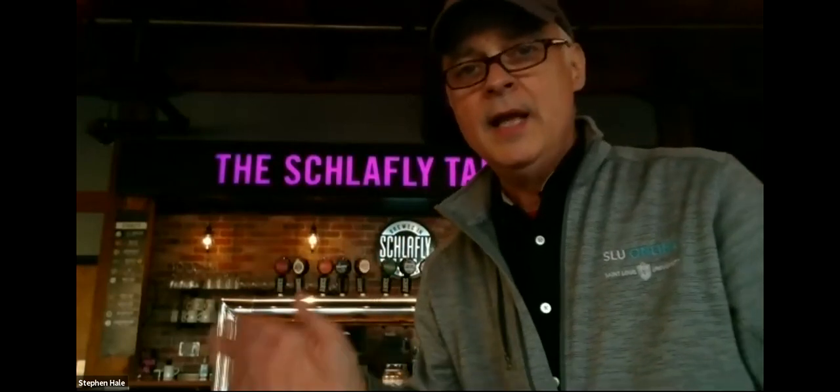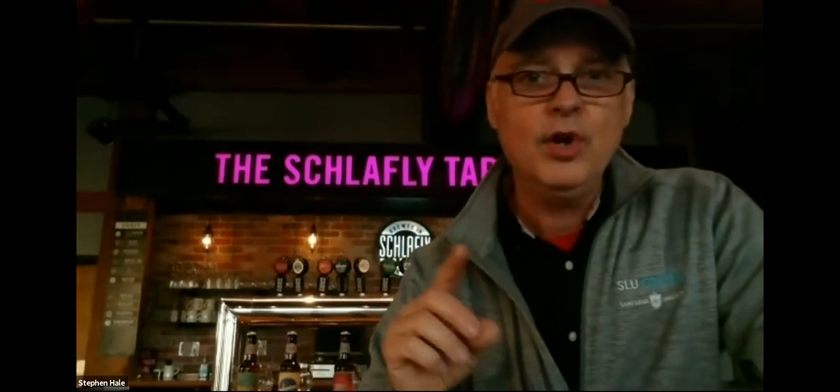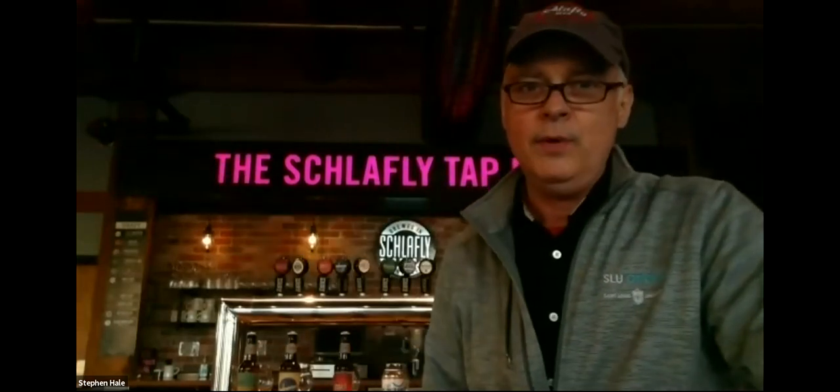I visit accounts, do some copy editing, computer work, descriptions, and interviews. In terms of history of the brewery, we'll celebrate our 29th anniversary on December 26th. I don't use the term brewmaster for myself because I'm not involved in day-to-day production and operations. I leave that to the amazing crew downstairs here at the tap room and over at the bottle works.